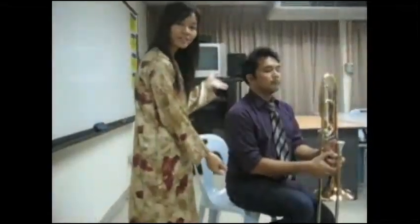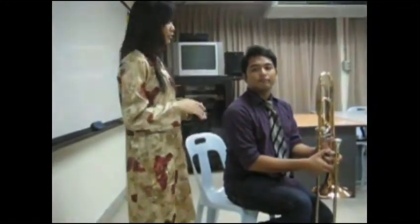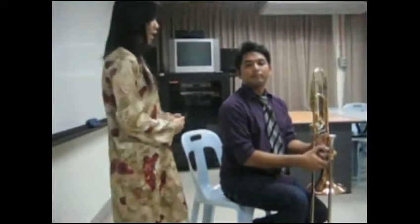As you can see here, this is the right posture when playing the trombone. You have to sit straight in order to support your breathing when playing the trombone, and you must sit a little bit in front of your chair.